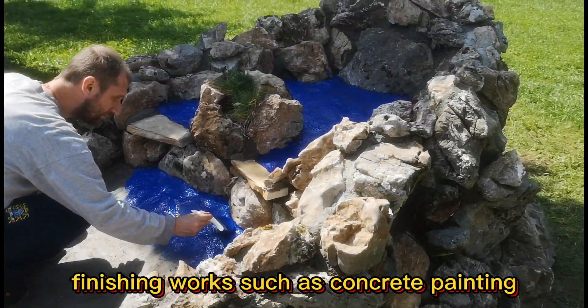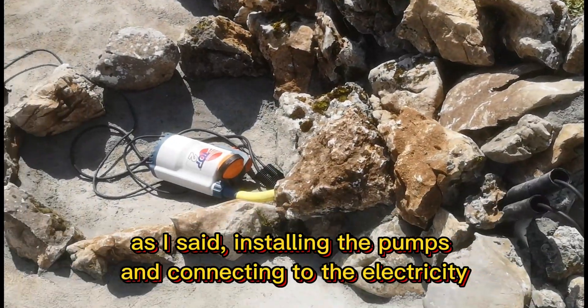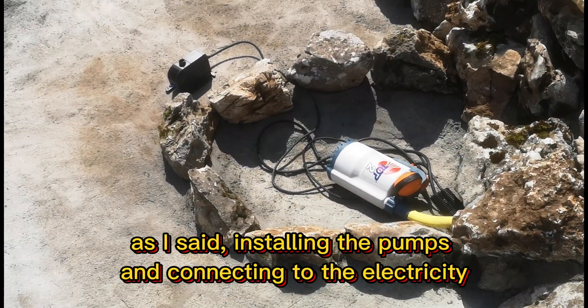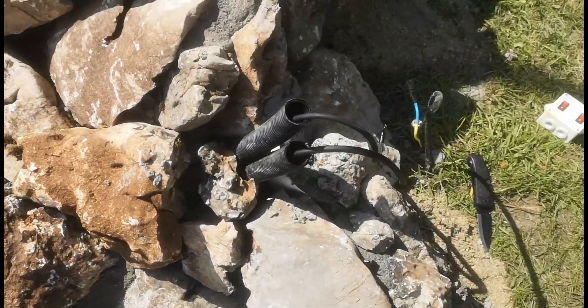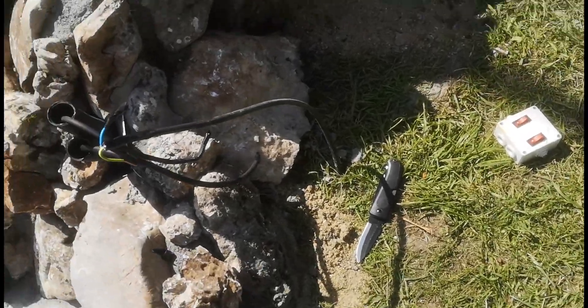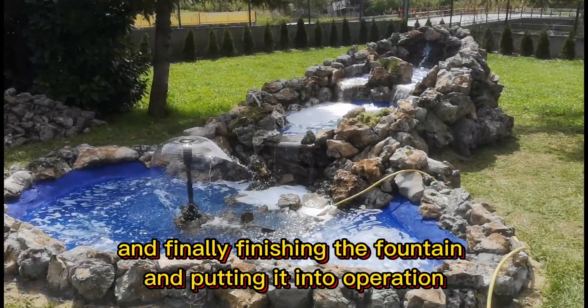Finishing works such as concrete painting, installing the pumps and connecting to the electricity. And finally finishing the fountain and putting it into operation.